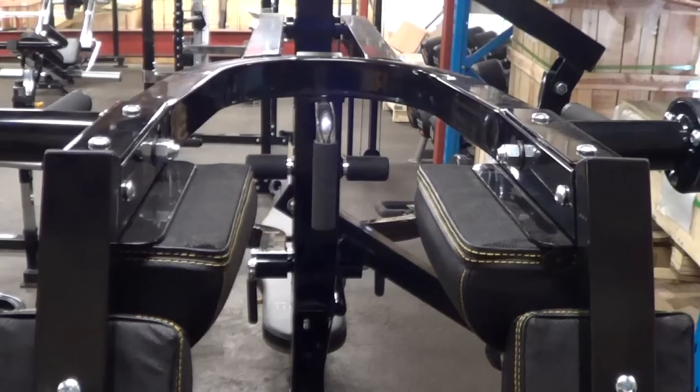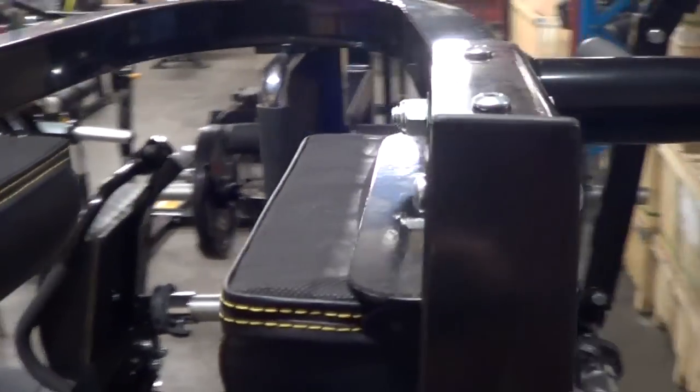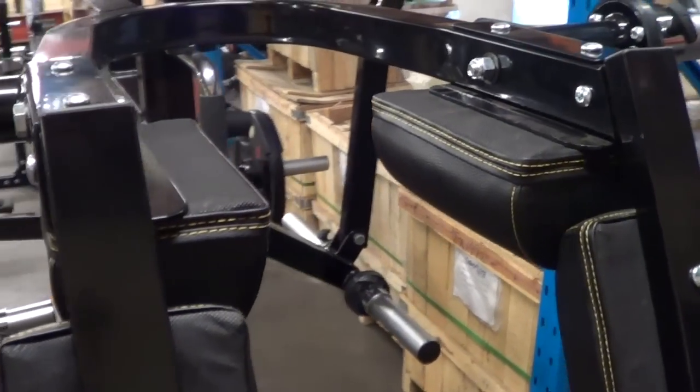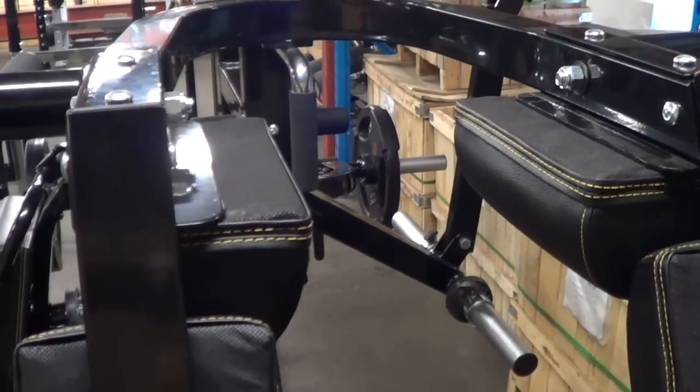Here is the squat. You can see from there how it's set up. It's pretty straightforward, and that should give you a more comfortable feel if you've got narrower shoulders, or your wife or girlfriend wants to use it.